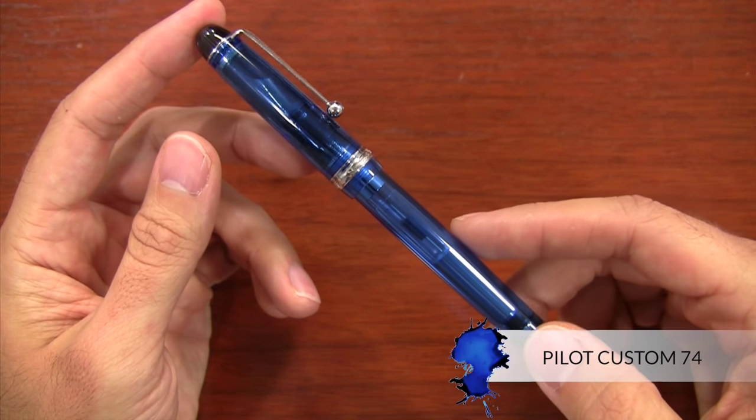Hey there, I'm Brian Goulet of gouletpens.com and I'm excited about this video because I want to give you a quick look at one of my all-time favorite pens, the Pilot Custom 74.